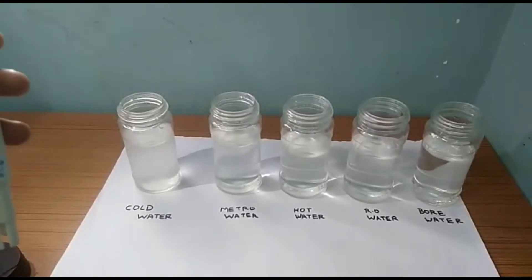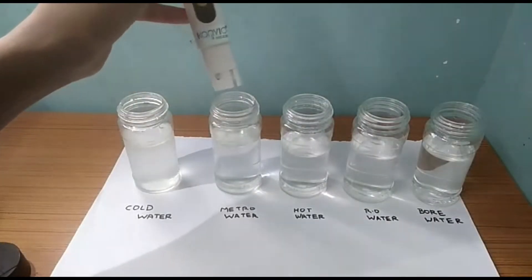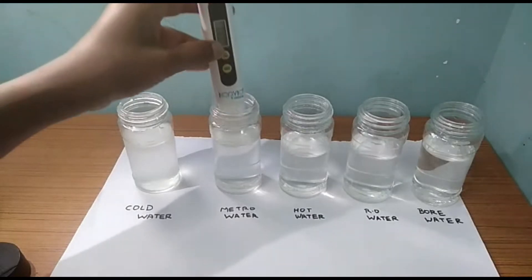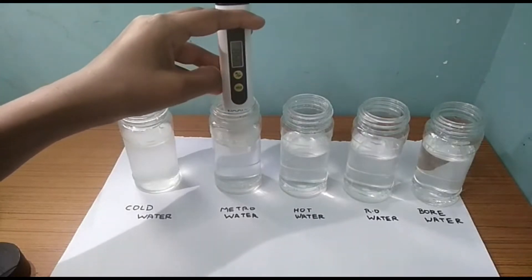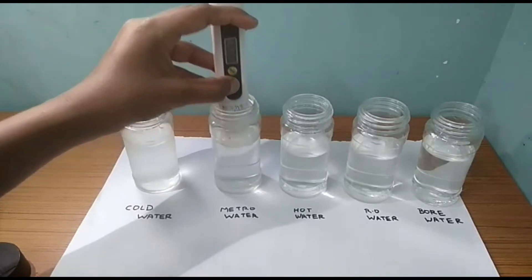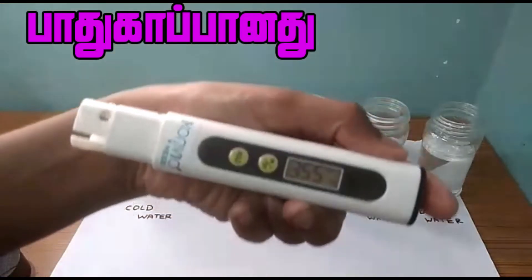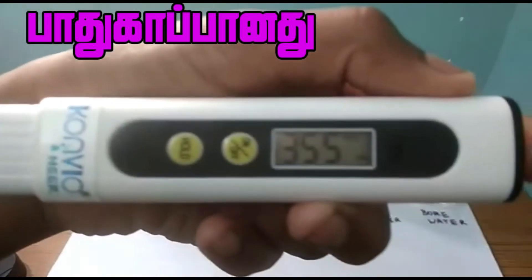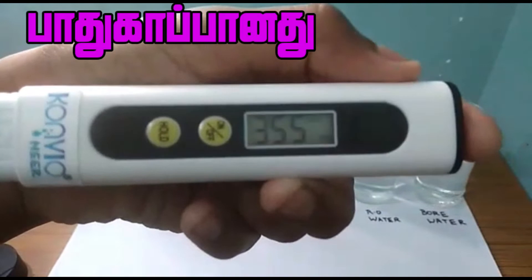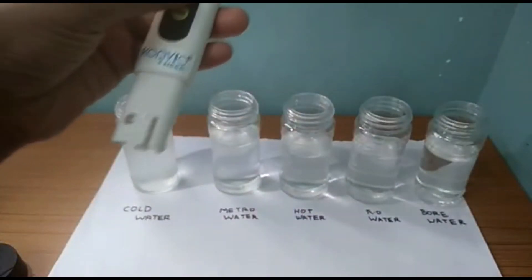Now we will check in the metro water. Okay, now we have a meter of water. The reading is 355. Good.